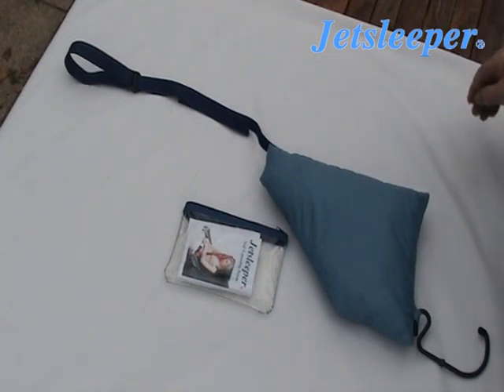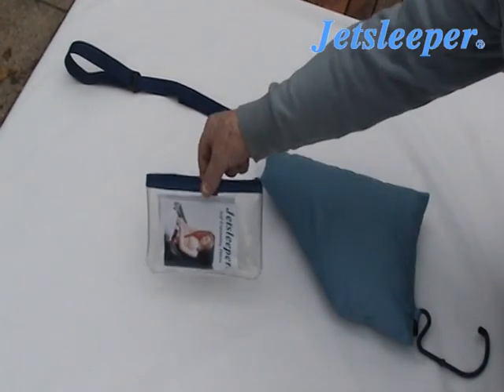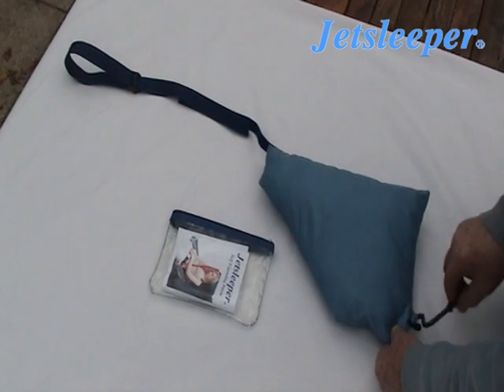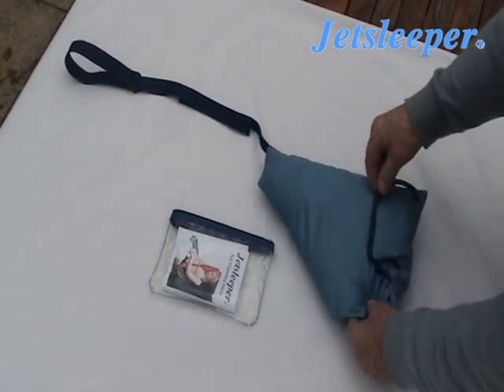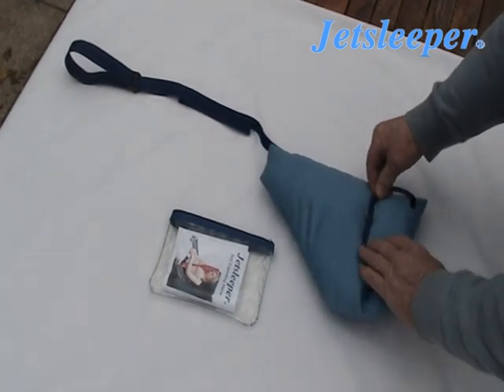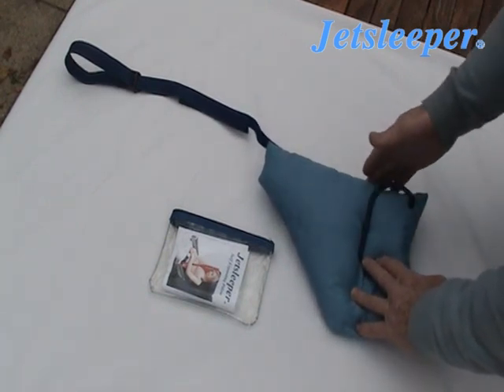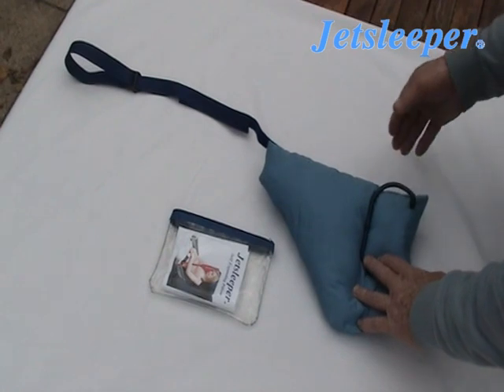When you have finished your trip and you want to put your jet sleeper back into the bag, do the following: place the hook on the side of the pillow so that the hook comes to the lower edge where the zip is.